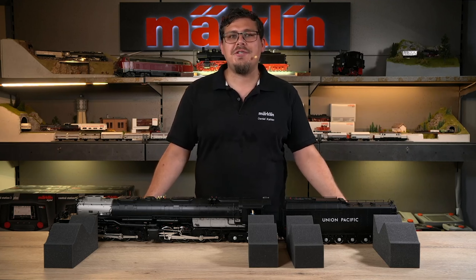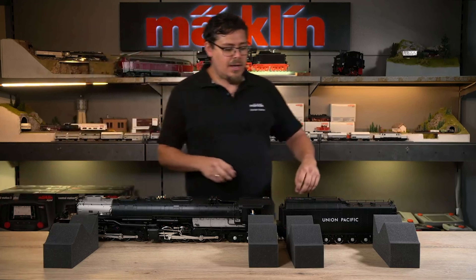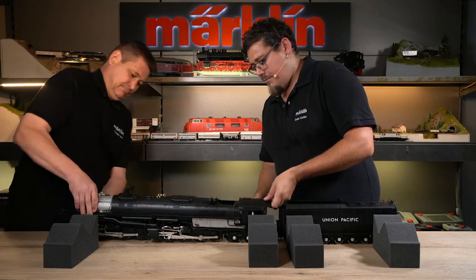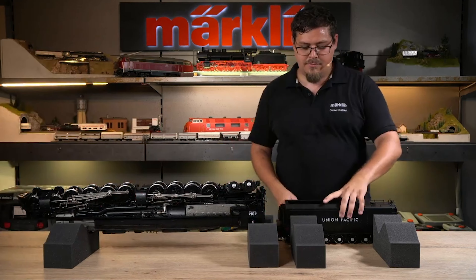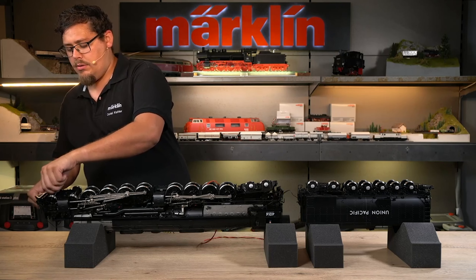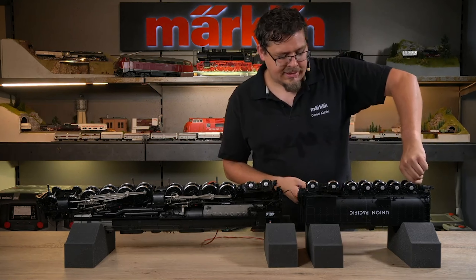To mount the locomotive on the functional display case, the foam train service trays are needed again. It is also recommended to remove the cover here as well as the cover on the tender. Then it would be good if you have a helping hand. Now the bolts go back on the locomotive — we have a special bolt that is bolted to the front of the locomotive, and all the other bolts can be refitted. It is sufficient to hand tighten the bolts.